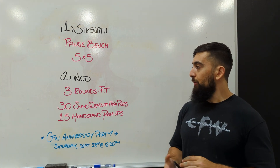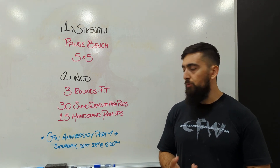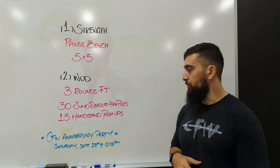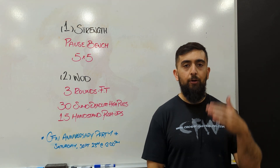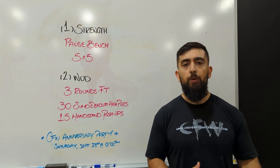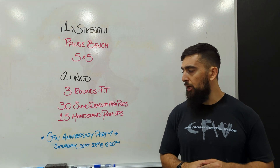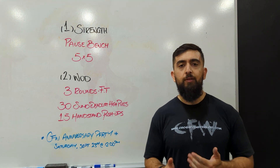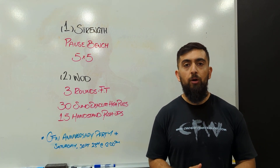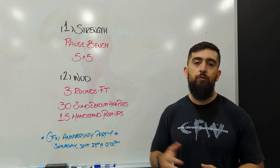After that, our workout. We've got three rounds for time, focused on the upper body. We've got 30 sumo deadlifts at 75/55 pounds, and then 15 handstand push-ups — so a good push and pull in that vertical direction. With the sumo deadlifts, we're looking for a weight where you can do about 10-15 in a row before needing a little break. With the handstand push-ups, something where you can do 5-10 in a row. They should be challenging — we're not expecting you to do all of them in a row. This is more about building endurance and breaking it into smaller sets so you can move efficiently.